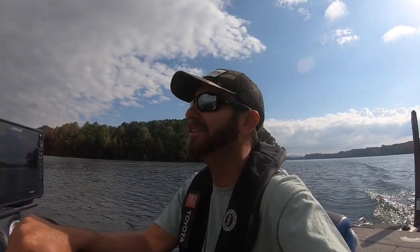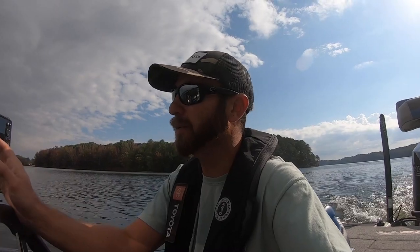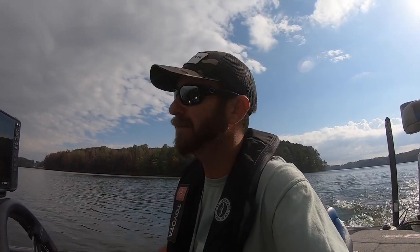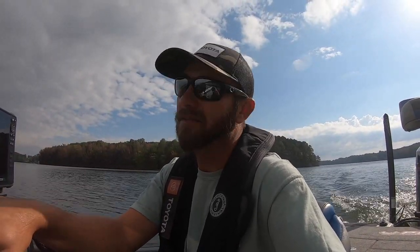What's up everybody, welcome back to the channel. We are going crappie fishing today. I've only got a few hours — maybe three or four — because I've actually got to leave for the Bassmaster Open on Grand Lake tomorrow. When y'all are seeing this video I'll probably be out practicing on Grand, but I need to knock out a video before I leave. We've got a big front coming in tonight so I'm hoping the fish should be biting. Let's go see if we can catch a few.